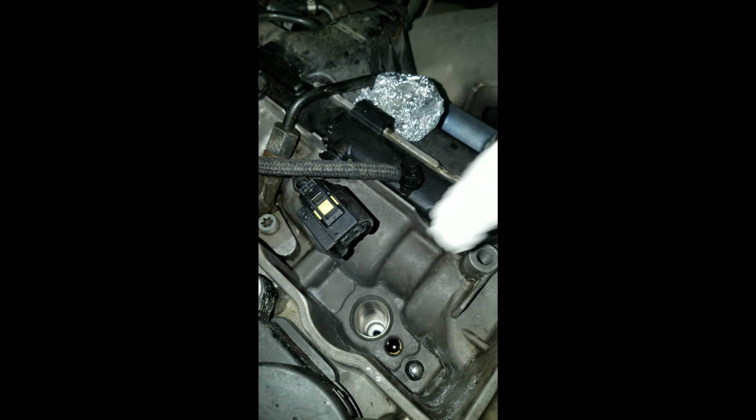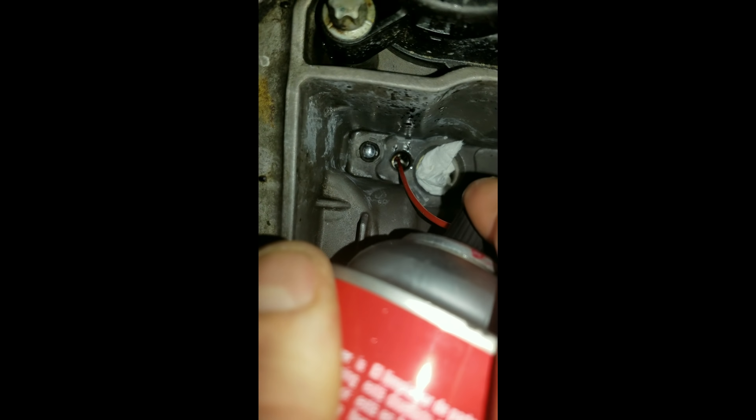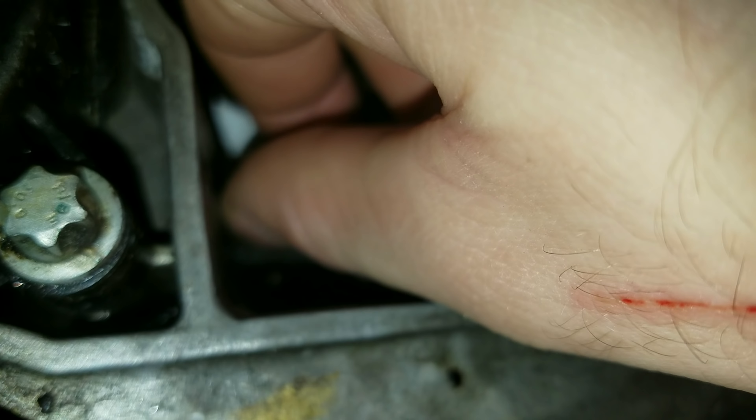Let's start cleaning. Getting better — not perfect. We're going to cross-thread it, so really gently; we're just trying to clean up the threads. If it's not clean we're going to need to put the proper torque on it, and we could have a problem.